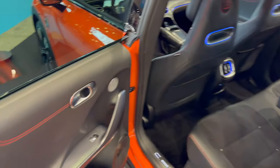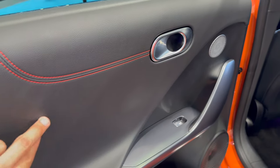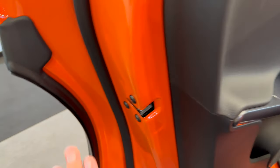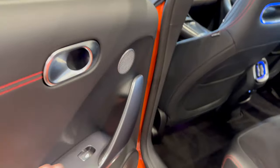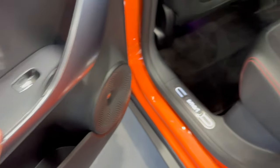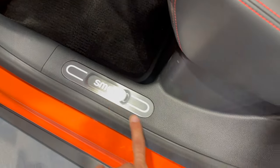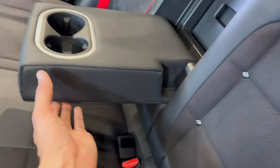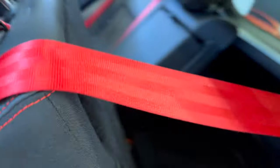The rear doors have a good opening and closing sound and open nice and wide, same as the Smart #1. The door is padded with leather and red contrast stitching, with big handles, a speaker, and big pockets — same as the #1, which I've reviewed separately. There's an aluminium illuminated doorstep. You can knock down the seats from here and access the cargo space from the rear. There are Beats speakers on top.